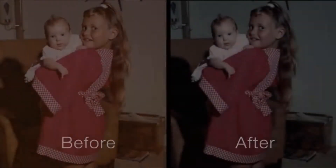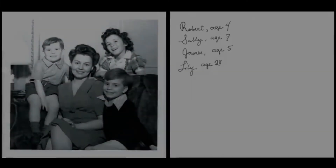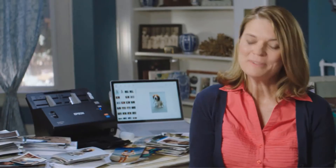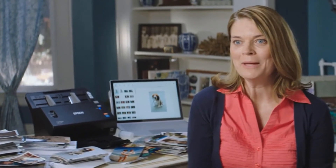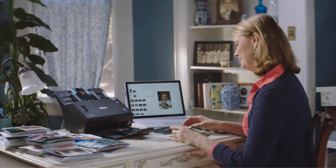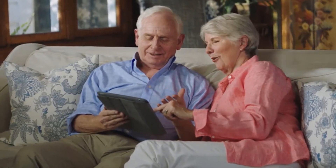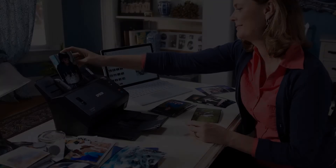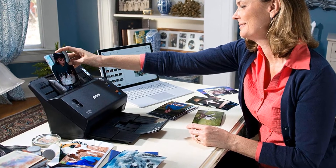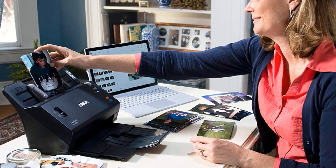The scanner can scan about 90 images per minute. Since this is a duplex scanner, it can also scan both sides of photos in case you are in the habit of noting the date and details on the back. It is equally capable of scanning documents up to A4 size, business cards, and greeting cards. This is a wireless scanner, so you can send scans to your PC or device wirelessly.